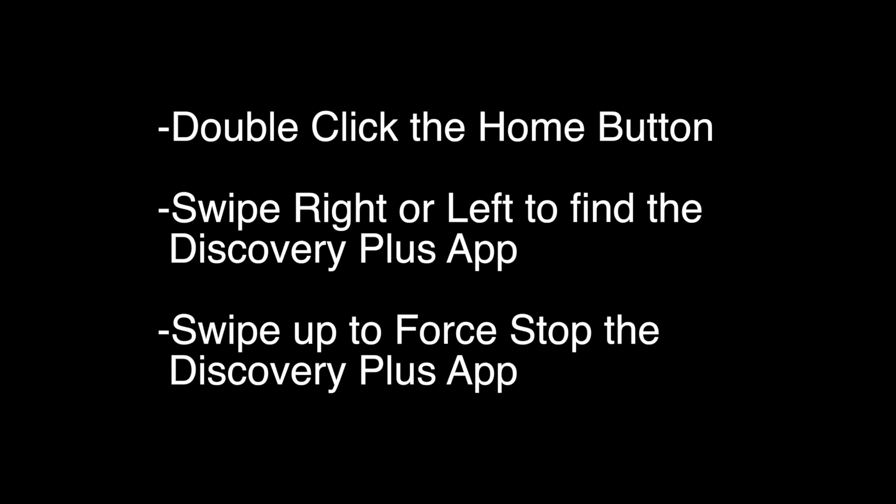Double click the home button on the remote. Swipe right or left to find the Discovery Plus app and then swipe up to force stop the Discovery Plus app. Now check to see if your Discovery Plus is working again. If not, try the following.